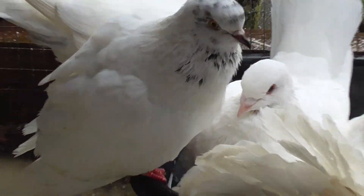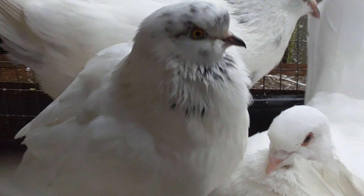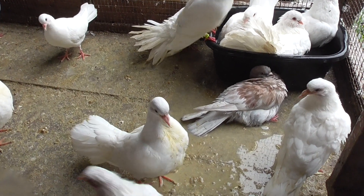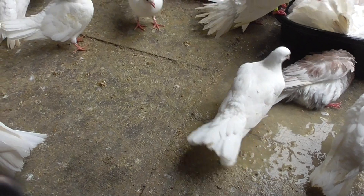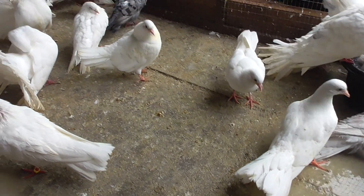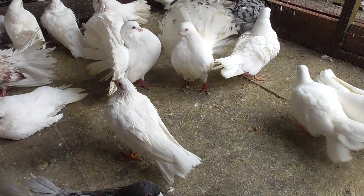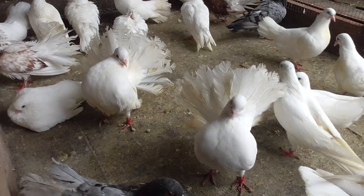That's the right Pigeon pair there. I'll show you guys what's going on in the back.